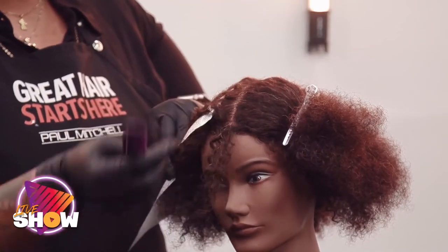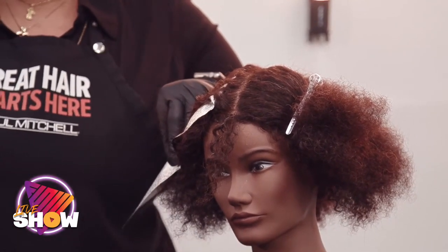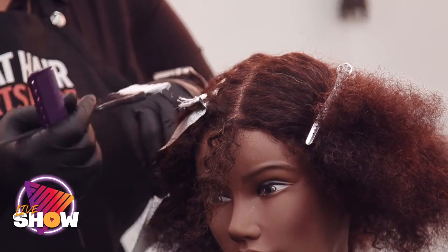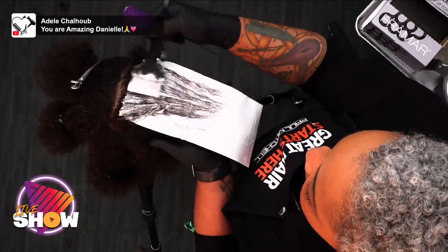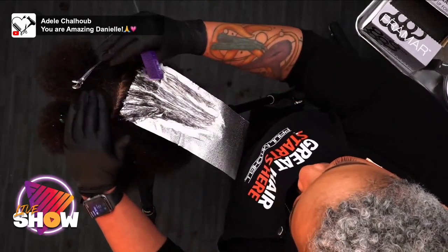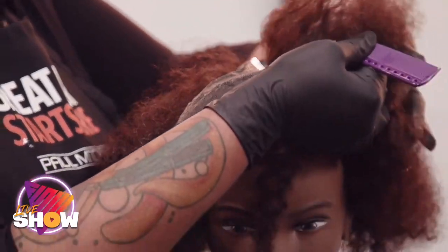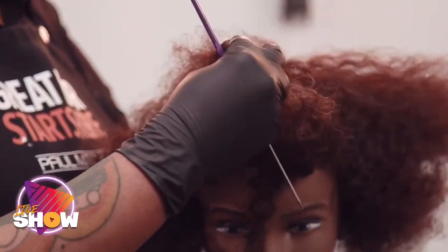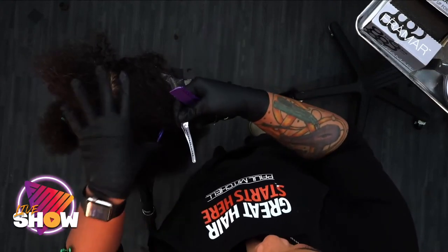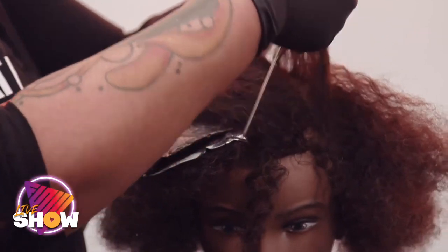Now we're going to pop in that first highlight. Most of the time you want your section to be only as wide as the foil itself, but because we're working on a curly girl who isn't worried about getting this right to the scalp, it's okay to over-direct those corners and have them a little further away. I'm going in with just the corner of my brush to tap a little closer. With Sync or Lift you can go very close to the edge because it doesn't swell, so you don't have to worry about bleed marks pushing over the foil line. If you need to clip that out of the way, just make sure you're not grabbing onto your foil — go right over it and connect it to the rest of the clipped hair on the other side.